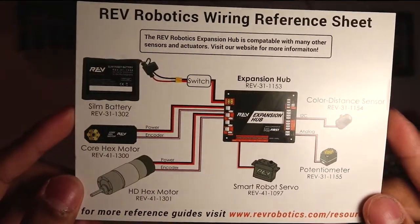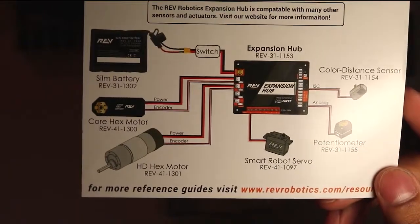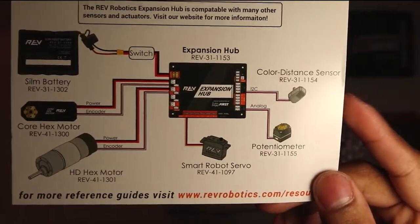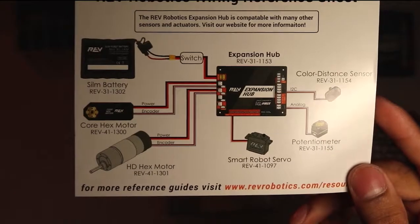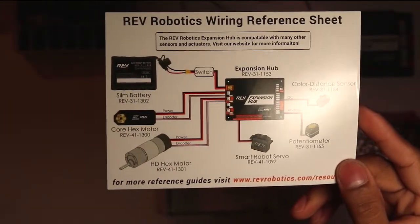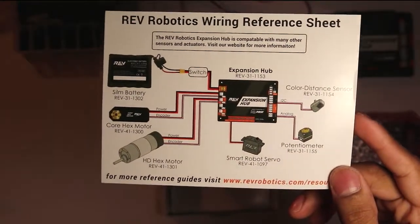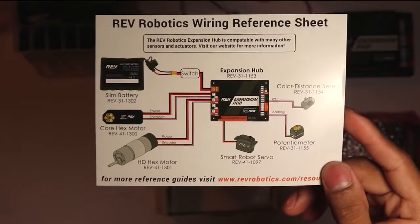This is why a lot of teams are very excited for this new product — as you can see, you can actually connect a motor, servos, and sensors to it. That is one thing teams are really looking forward to, because now you can connect all those devices in just one Hub.